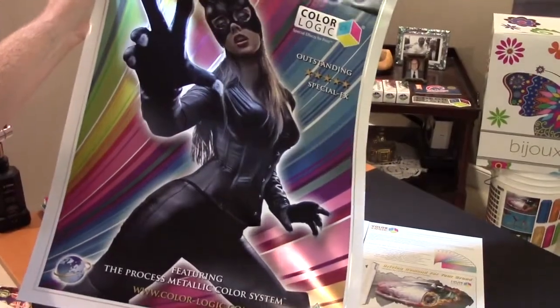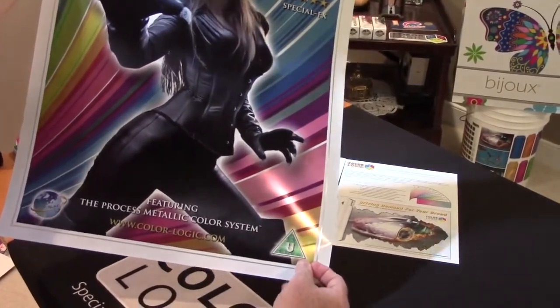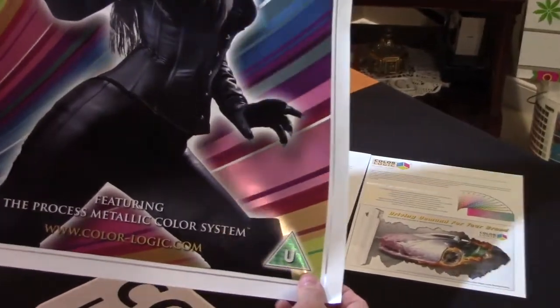We did put a little security element down here because forgeries are always a problem when you're dealing with artwork. So we've added some dimensional effects into that, utilizing our tools.